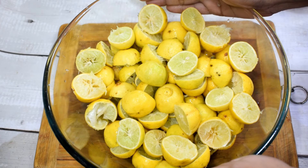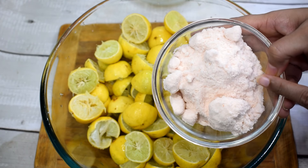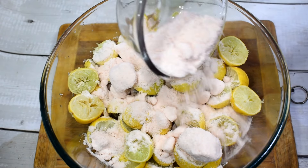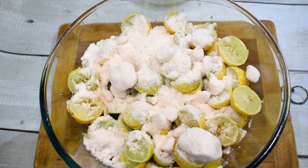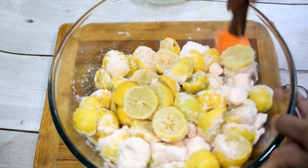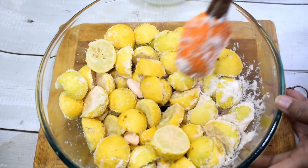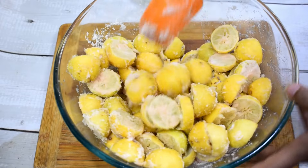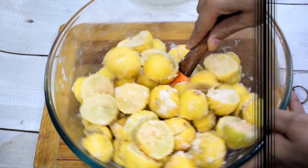Now we will coat all the Neembu pieces. I have 250 grams of salt — this is a soft salt. If you want to use normal salt, use 200 grams. After adding the salt, we will mix it in well so all pieces are coated. We used a little less salt initially, so we will add more as needed.